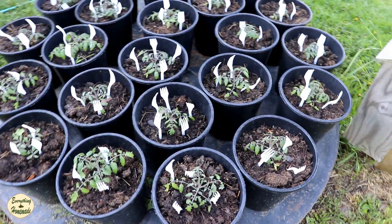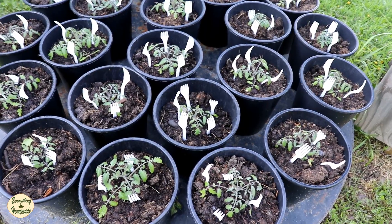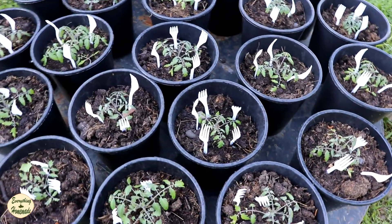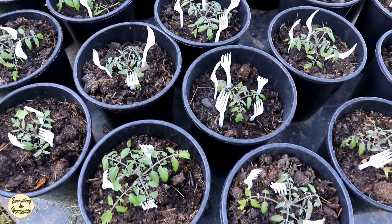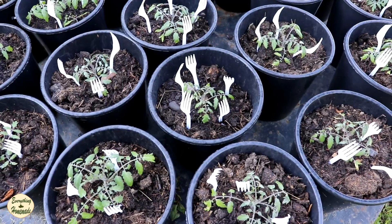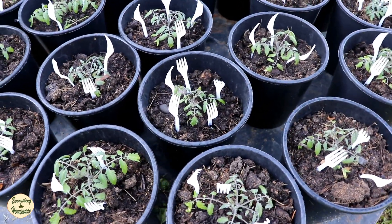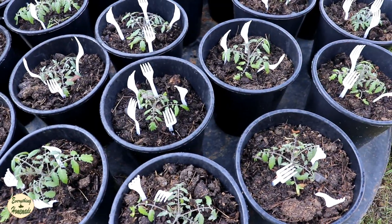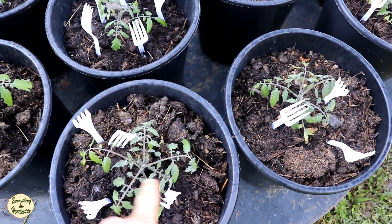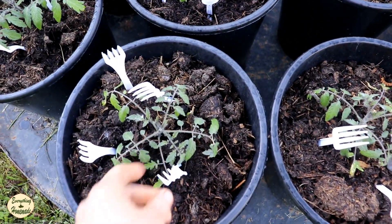I love cats, but like I said I do not like them rolling around in my pots. Now these are all tomato plants, and if you take a look, I use forks and it really does work. We have seven outdoor cats, some are younger kittens, some are older cats, so the age ranges around nine months old all the way to eight years old. After I plant my tomato plants, I put forks in.